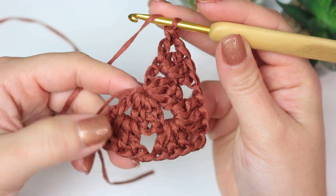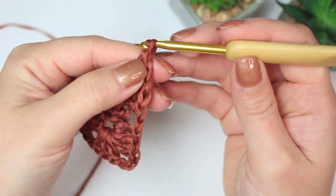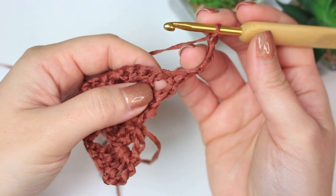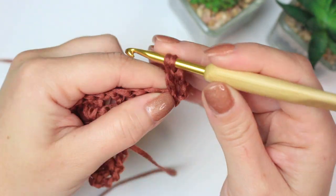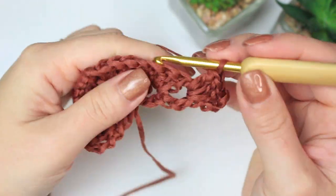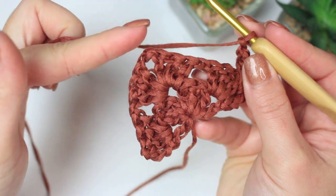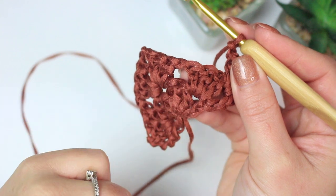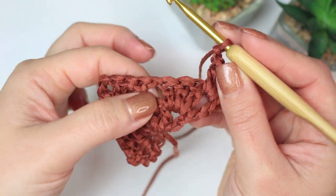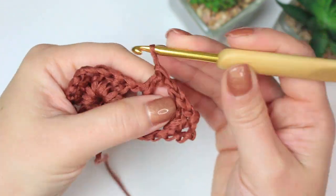Row three is worked exactly the same way as row two, but now we're going to have more chain one spaces. The beginning and the end will always be the same — chain four, turn the project, and work three double crochets into that chain one space at the beginning. Then chain one, and every time you see a chain one space between the beginning and the top shell, work three double crochets into each chain one space — we just have one this row, skipping everything else and working three double crochets into that chain one space.